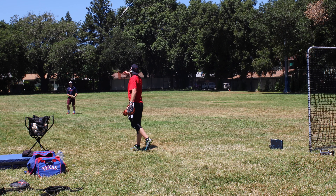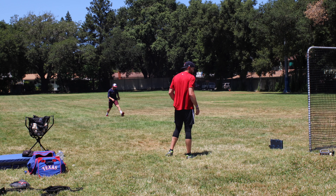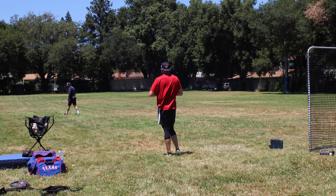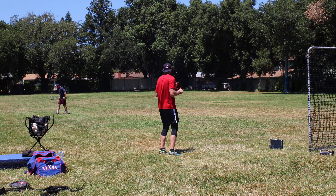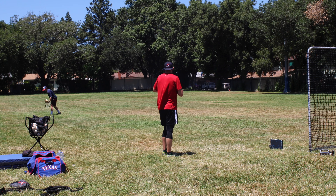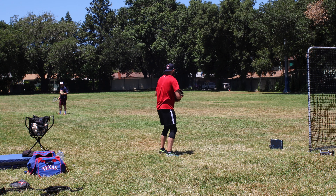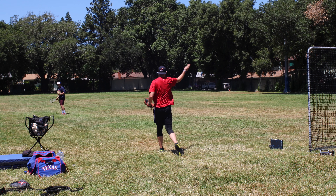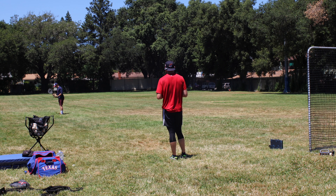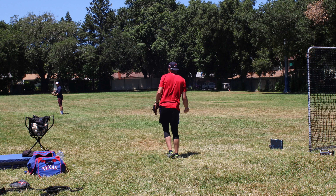Heads up. Two reps, tennis racket. I would even say keep the ball in your mitt, because this is what we're going to go. Two reps, leg lifts. Grab the ball, racket down, leg lift. If you want to go a little feet rhythm, that's fine. Whatever you want.